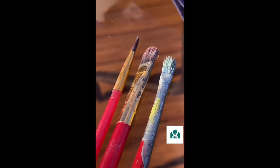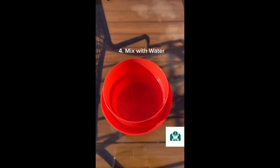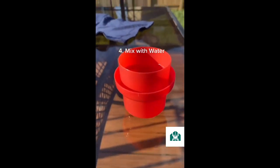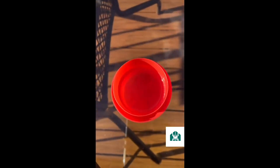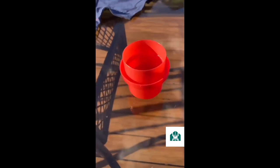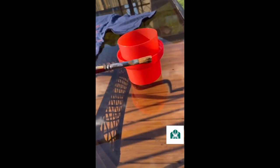Mix about three to four tablespoons of bleach with a little bit of water. You can use less bleach and more water if you'd like. I just used a detergent cup, filled it with about that much bleach, and then the rest is water.